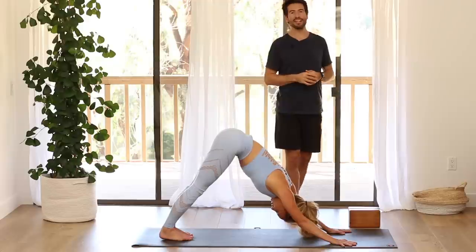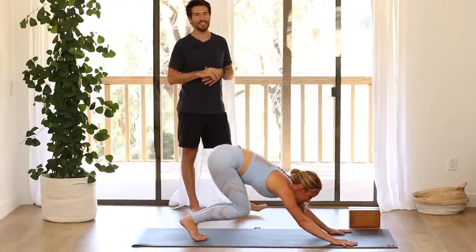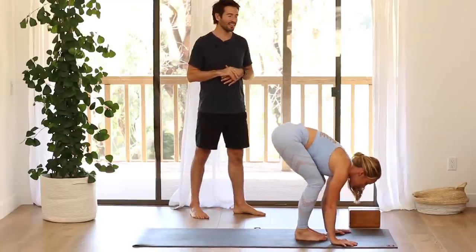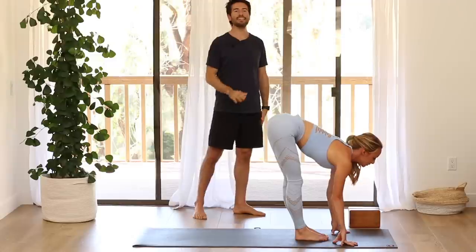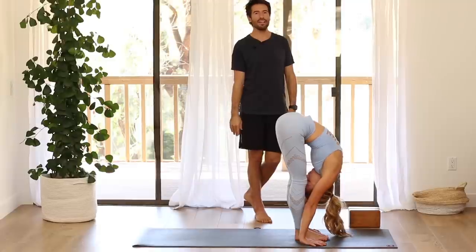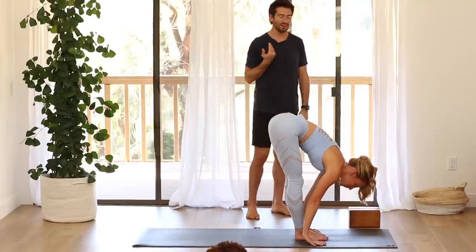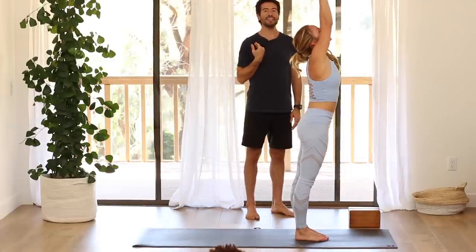Then look between your hands. Step, walk, or hop up to the top of your mat. Inhale, Ardha, flat back, lengthen. Exhale, fold forward. Inhale, come all the way up, raise your arms up. Exhale, Samasthiti.